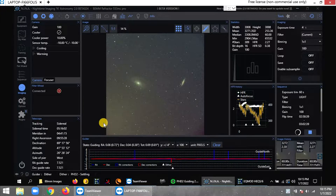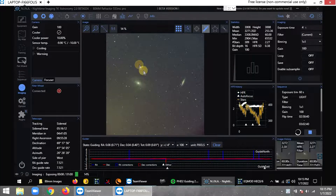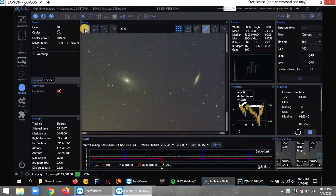Tonight's target is one I've done before. Right here you can see Bode's Galaxy and the Cigar Galaxy together — here's Bode's Galaxy and here's the Cigar Galaxy.